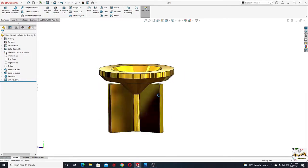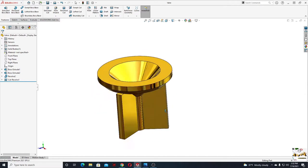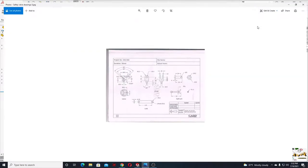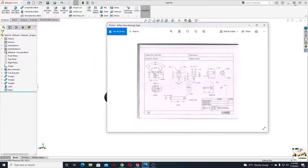Hello everybody and welcome back on my channel. My name is Alex and today we'll make two more components from the safety valve — this is the valve, and we'll make the split pin also. Let's start with the valve.